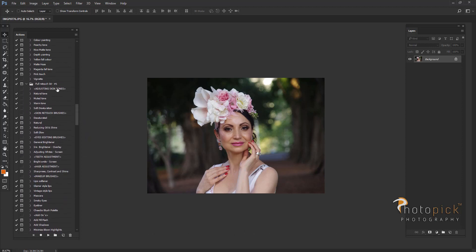Next I'm going to go to retouching kit number one and I'm going to use a natural tone brush to give it kind of like a warm sunny look to the skin. With this brush you just brush all over the skin except the eyes and mouth and also the glows as well.